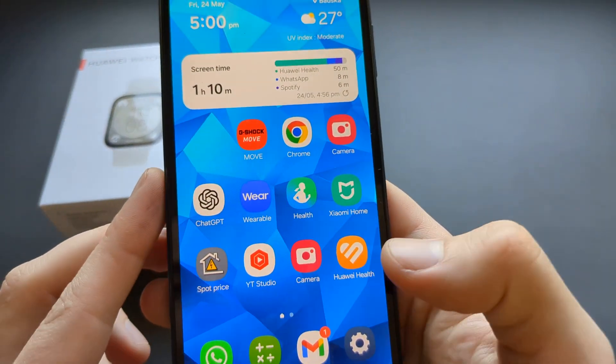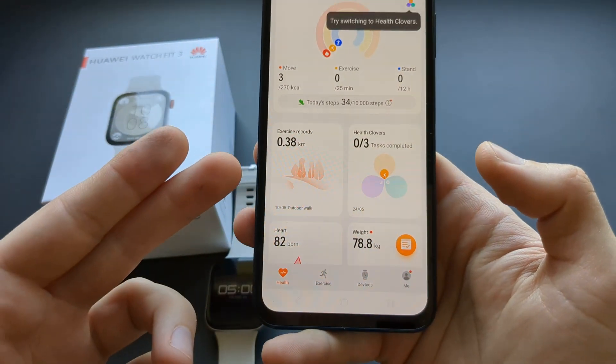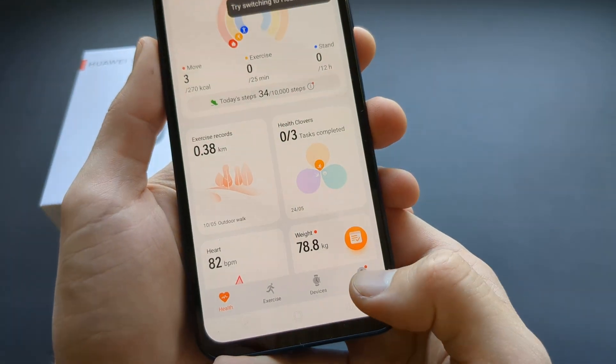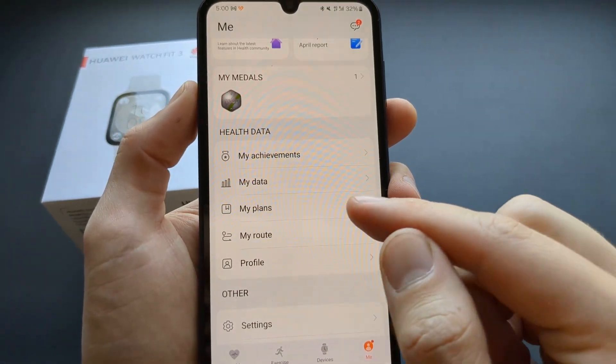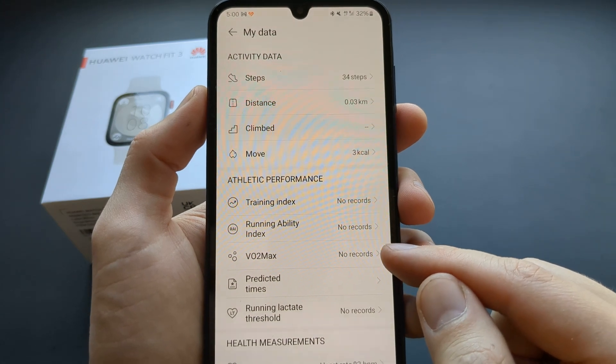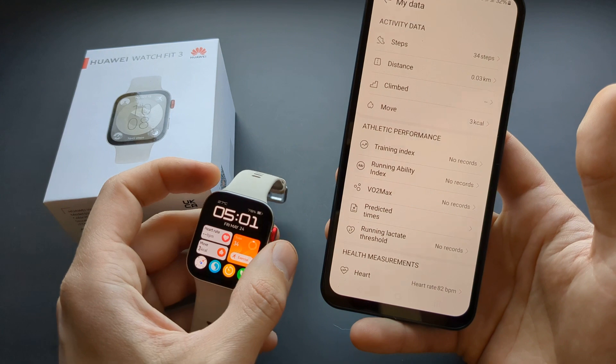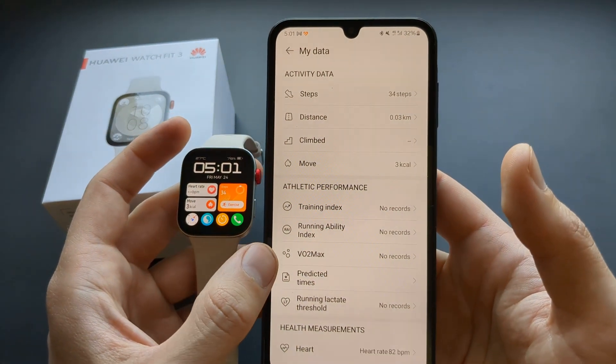If you go to the Huawei Health app, this is the main screen — you have to click on 'Me,' then click on 'My Data,' and you will see your VO2 max there. If you start using this watch and do some kind of exercise, it will start to appear there.